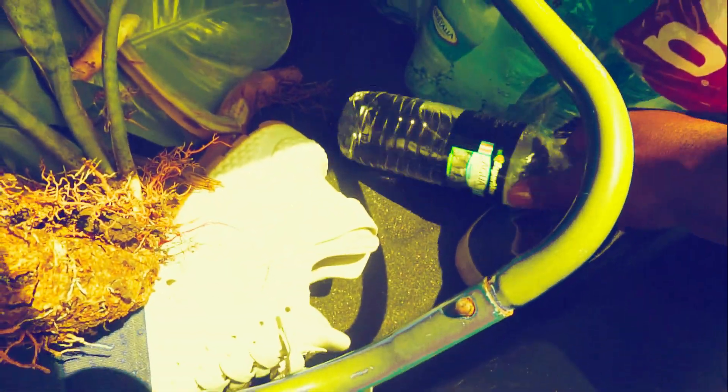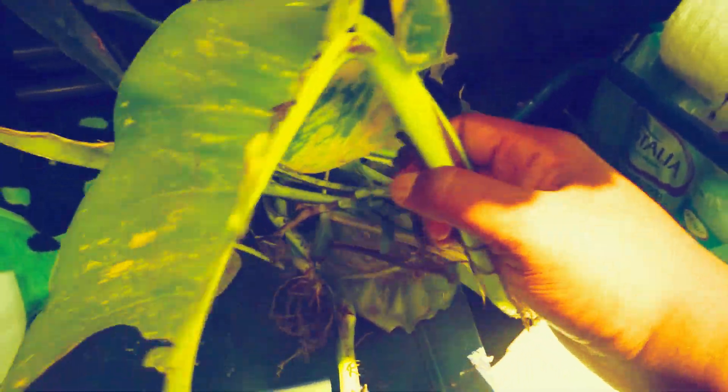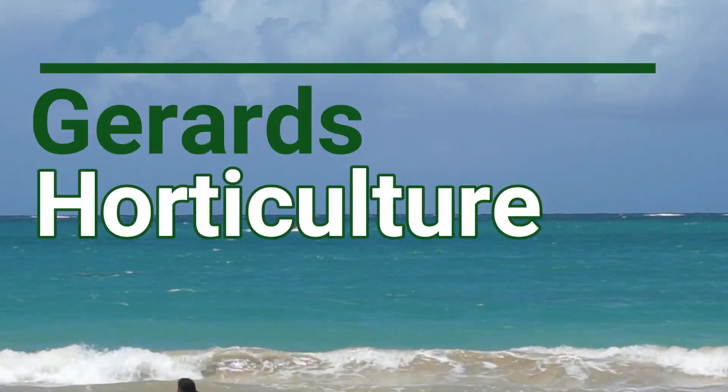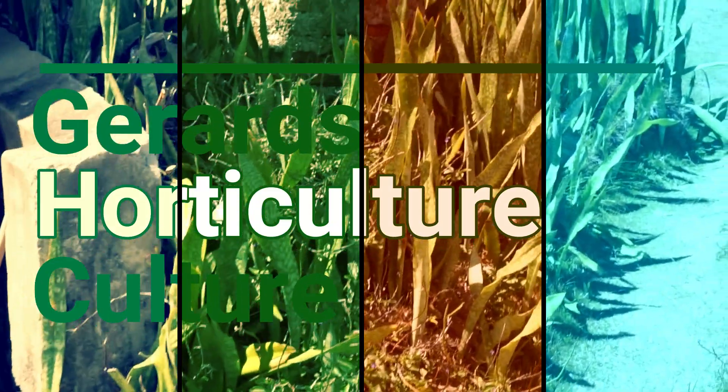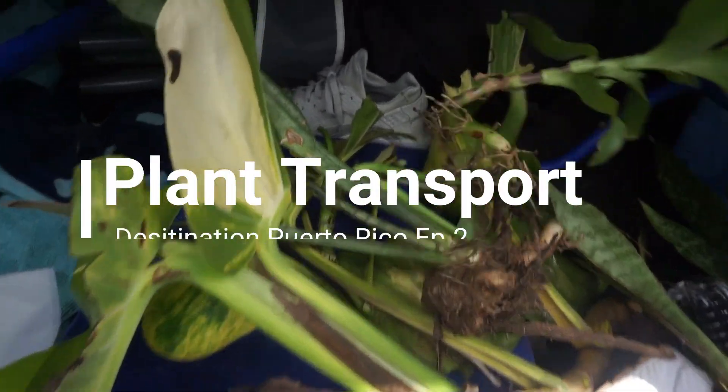So this is what we got. We got a paper towel, some water, I got Sansevieria, and this is a type of pothos. Epimeria — I forgot the name — and I got this too.